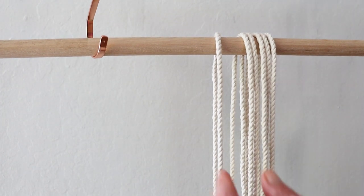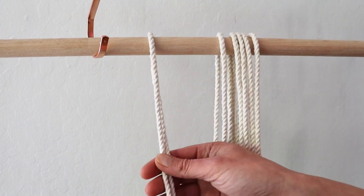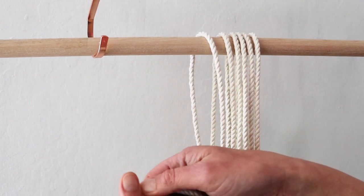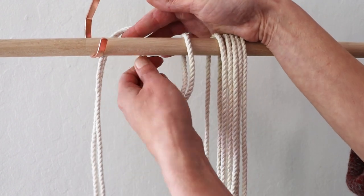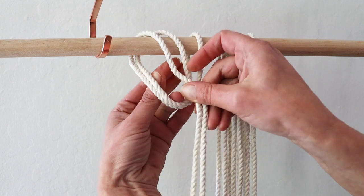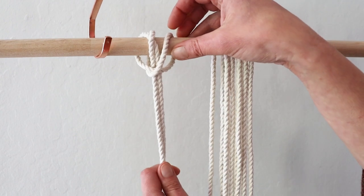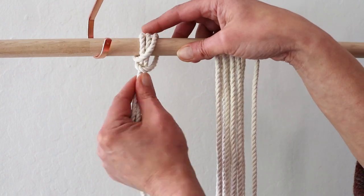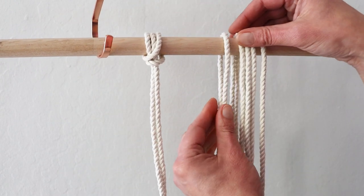Hang all your cut rope pieces over the dowel. Make sure that they are all evenly folded in half. Take the hanging tails and wrap them over the dowel from the back towards the front. You see that loop that's created? Just pull those tails through. Gently pull on the tails and align your rope so it's not tangled and placed nicely next to each other. See how it's created this beautiful crisscross pattern.